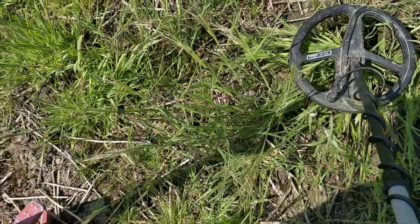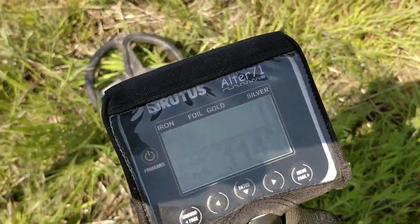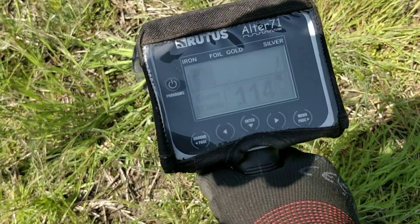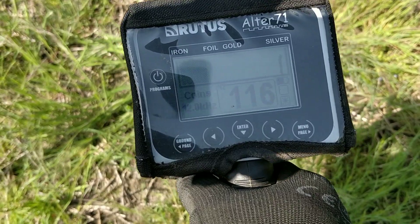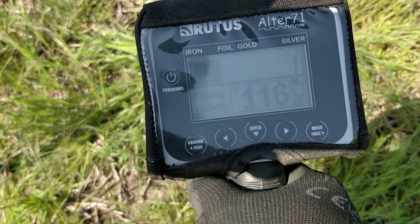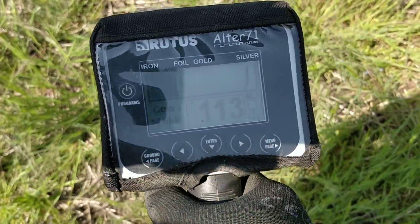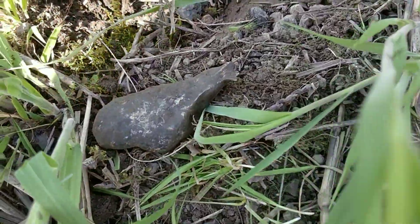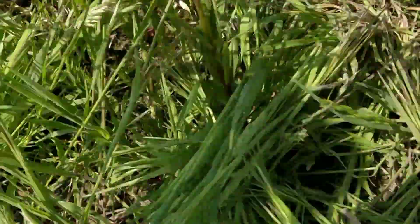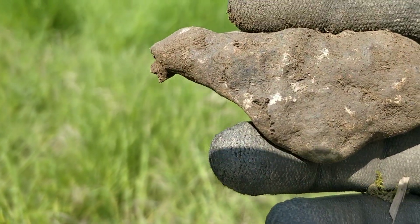Very very clear signal here — hopefully you can see that in the sun. So high teens, very straight line on the Rutus. I do like the graphical nature of the Rutus, very good for spotting consistent targets. I'll dig this and see if it proves me right. And no idea what this is, but this big lump of a thing has some form of shape to it — that's what I picked out.